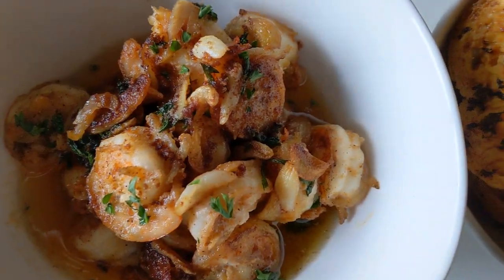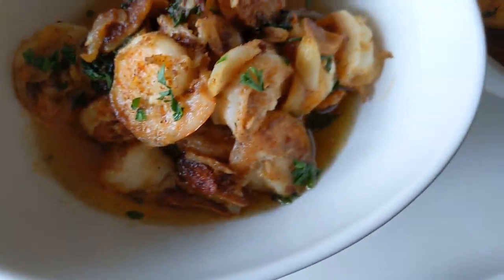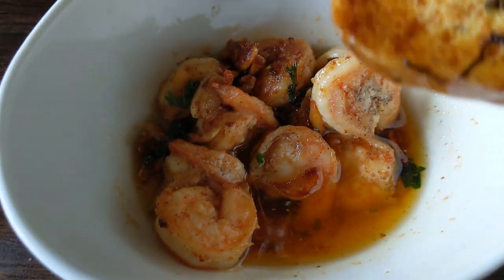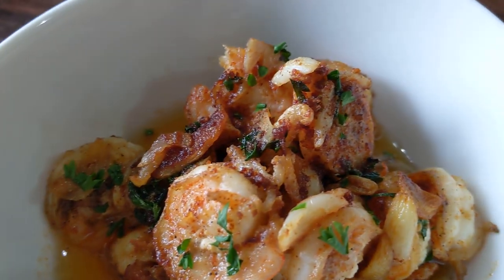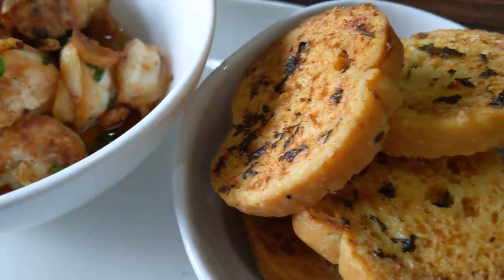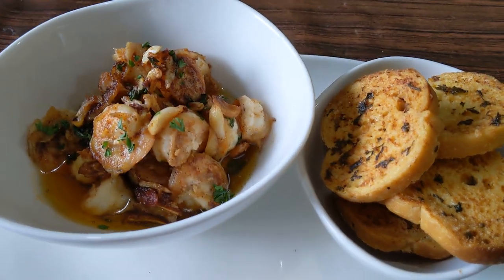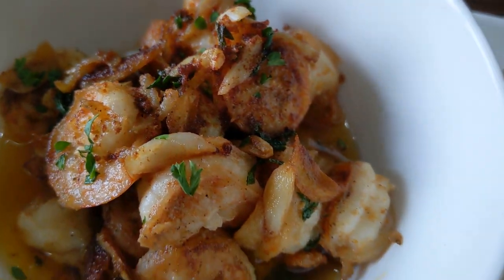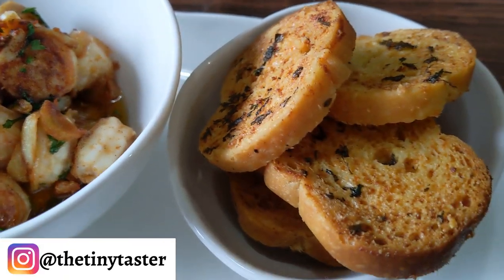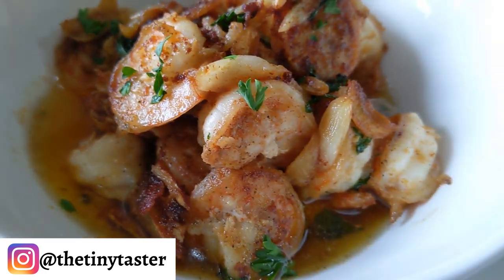Depending on the spice you've used, it's got a wonderful garlicky slightly spicy sauce at the bottom. It works well with some nice crusty bread, garlic bread, or any sort of toast. It's perfect as a snack or alongside your meal — just a fabulous dish. I hope you've enjoyed this. Don't forget to like, share, comment, and subscribe to the channel, and I'll see you guys very soon.